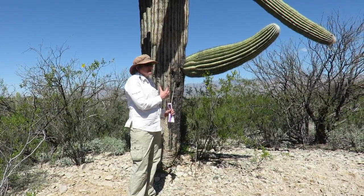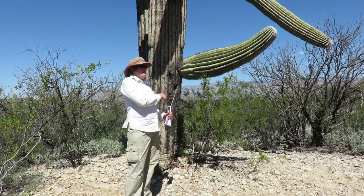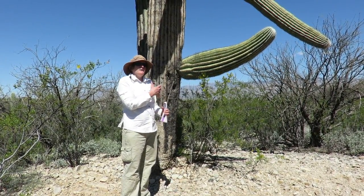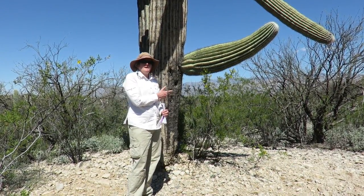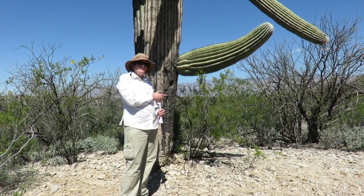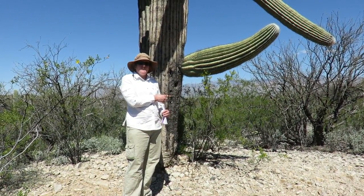So there are a lot of adaptations in this cactus, and animals have also adapted to the cactus. The saguaro cactus is a pretty darn cool thing in the desert. This is Miss R signing off from Saguaro National Park.